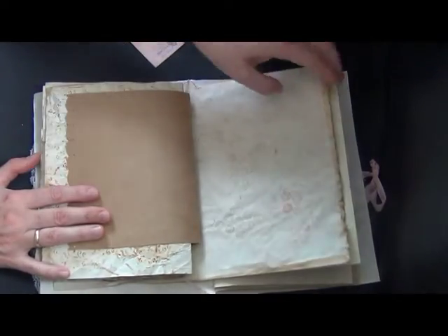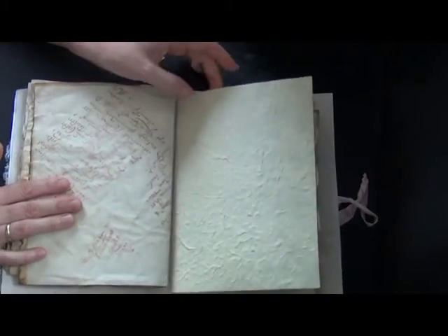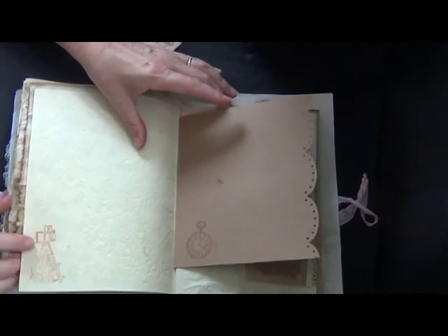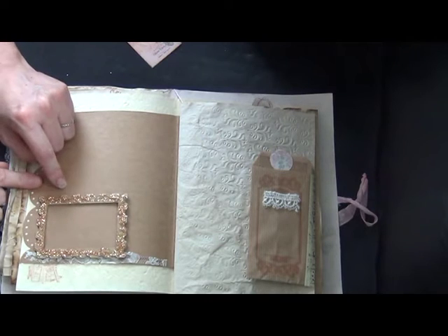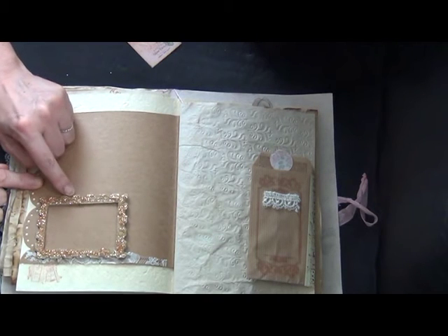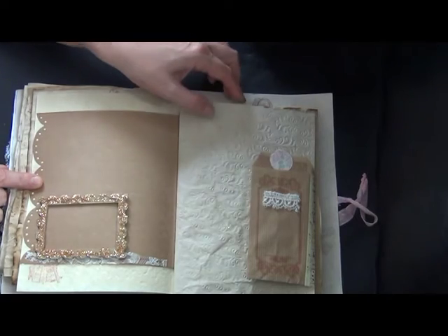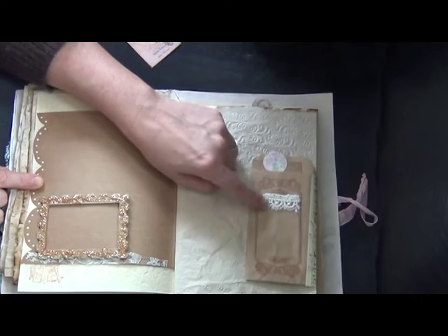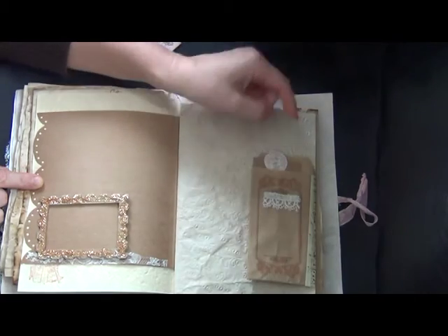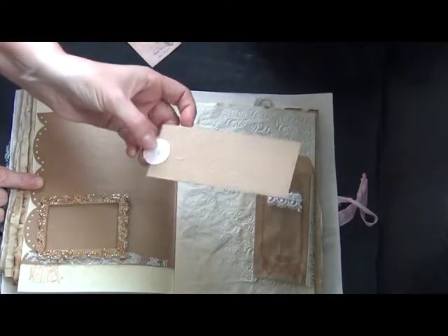I used bubble wrap to stamp with. This is another piece of handmade paper — I stamped on it. I made this glitter frame: I had a frame lying around, put glue on it, added glitter, and heated it up so it bubbled. Then another little paper bag stamped on it, with some lace, and a tag inside which is also embossed.